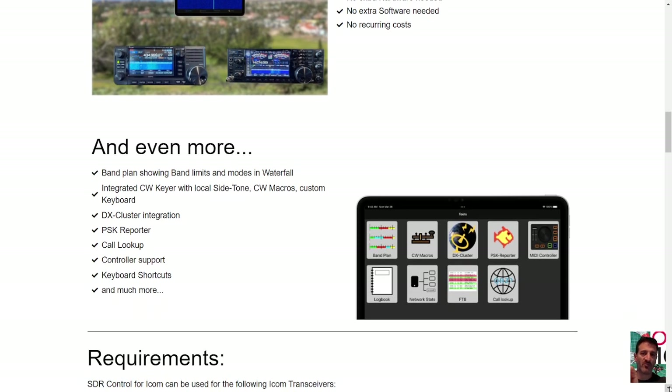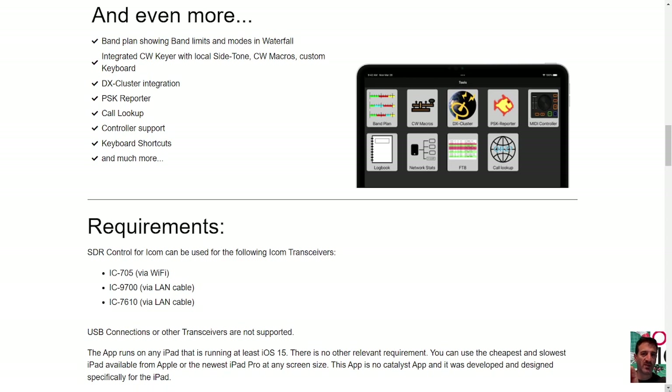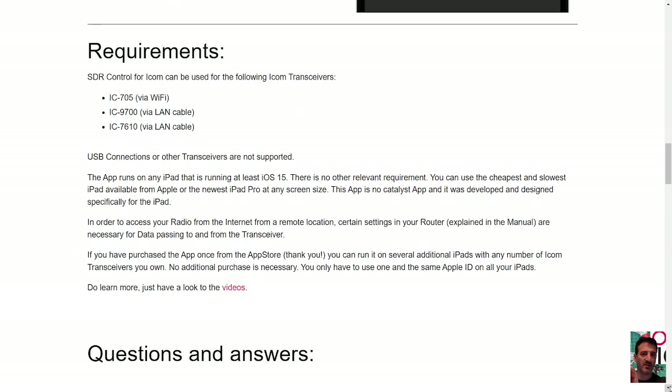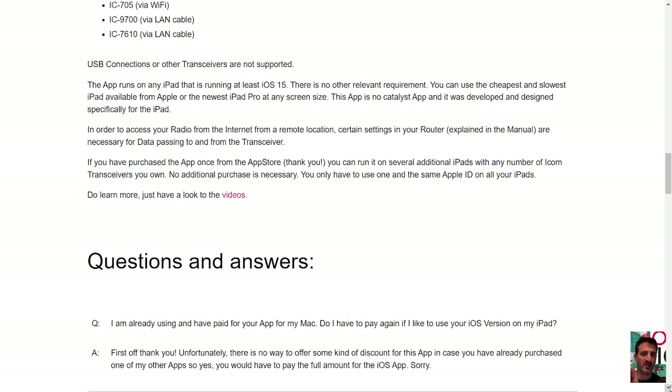You get all these additional extras — you can see the little tabs here. The requirements: SDR Control for ICOM can be used with the 705, 9700, and 7610. These do need a LAN cable connection; USB connectors or other transceivers are not supported. The app runs on any iPad running at least iOS 15, with no other relevant requirements — from the cheapest slowest iPad to the newest iPad Pro, on any screen size.